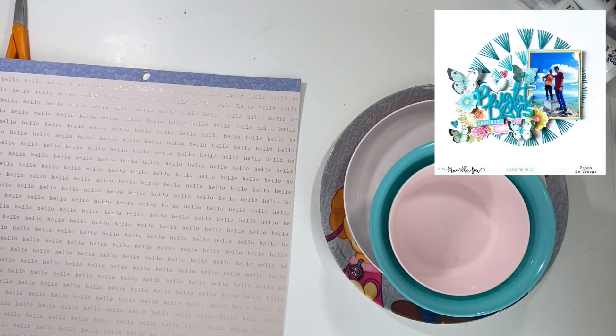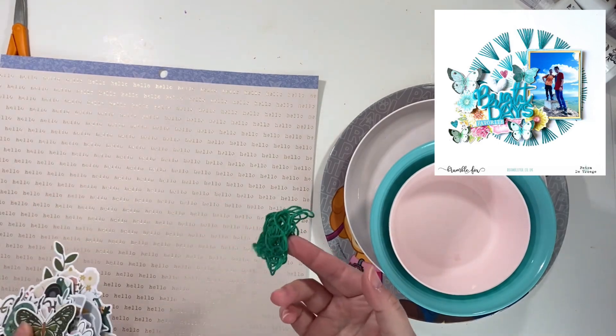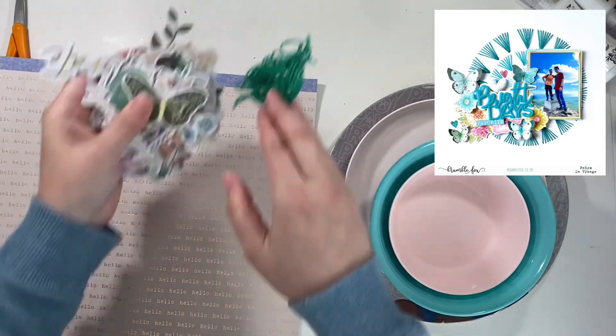There are obviously a lot easier ways to do this — you could use a cut file, there's lots of options — but we've got some ephemera, we've got the stuff to make the circles, I've got the thread. So let's get going.